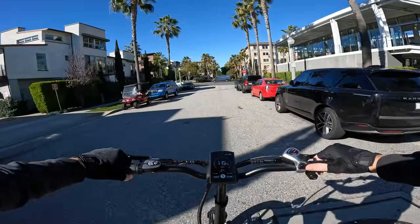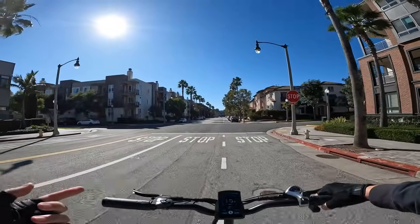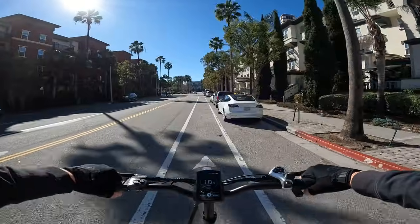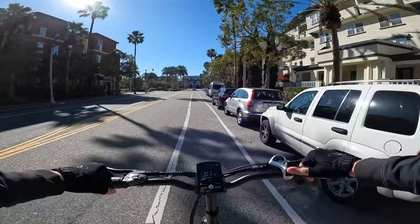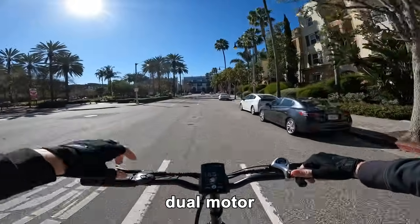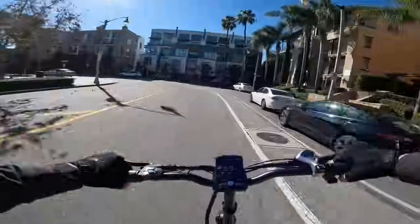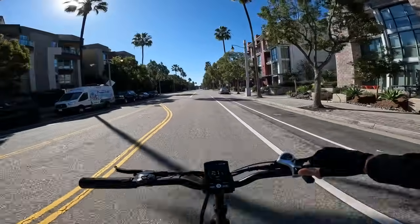On pedal assist 2, already in gear 7, hitting about 23 mph according to the onboard display — GPS verification coming soon. The rear suspension bobs noticeably, telling you it's working. On pedal assist 3, mostly out of pedal gear at 27 mph. The mid-mounted battery is huge but perfectly positioned for cornering feel.